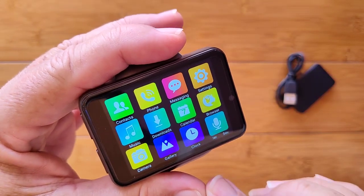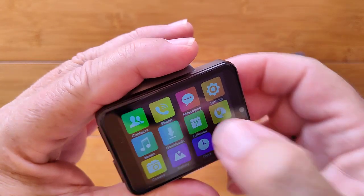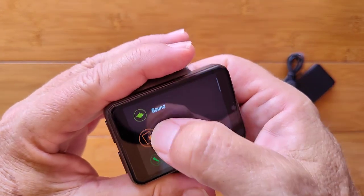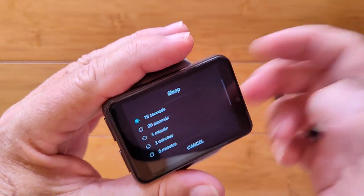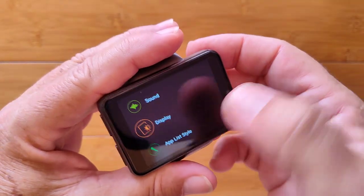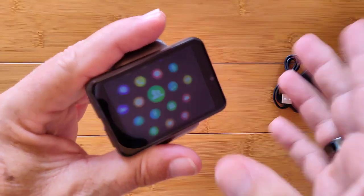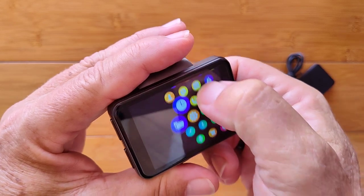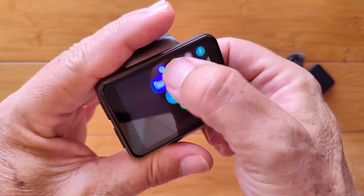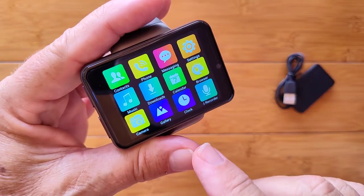I'm going to go into settings for just a minute. Sound is basically your sounds, and display lets us go into sleep and change it from 15 seconds all the way up to 30 minutes. Notification bright screen will light the watch up when you get notifications. We also have a different bubble app style — it gives you an Apple-kind-of look and feel for all the apps. And of course we can go back to the Matrix style, which is a lot easier to show you what's in here.